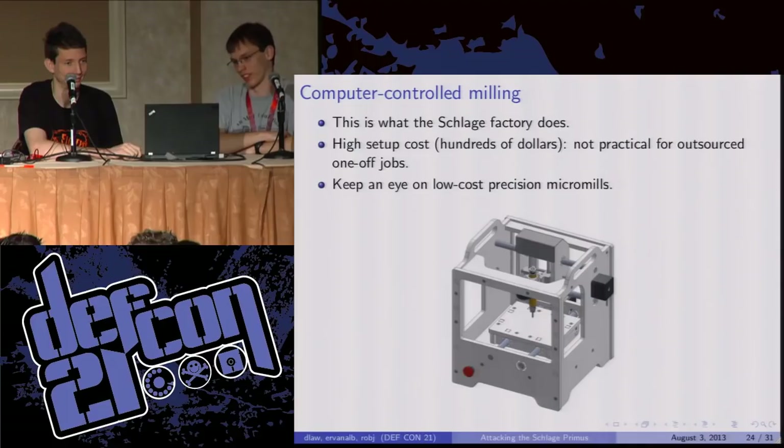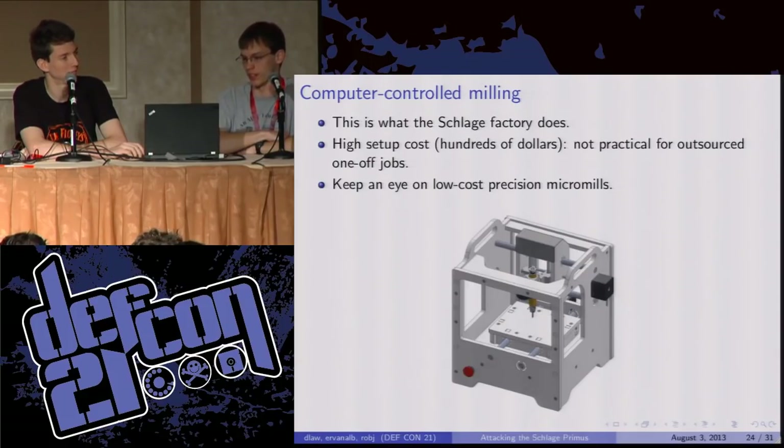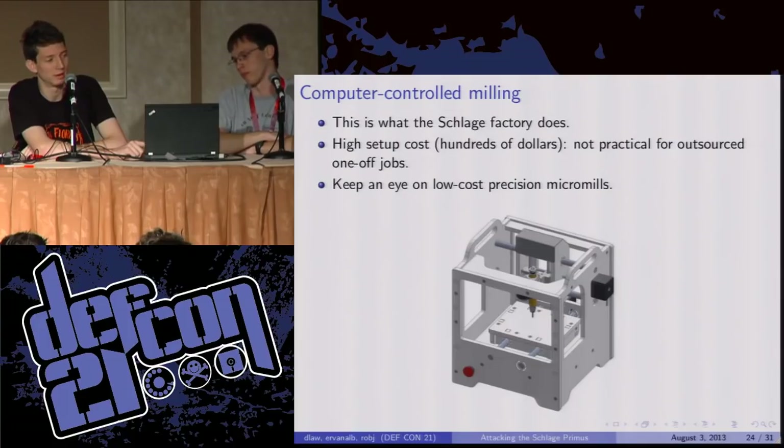If you've had a couple too many cups of coffee and you don't have a steady enough hand to Dremel this, the next logical step is to try a CNC machine. This is how the Schlage factory makes their keys — they start with a key with too much material, put it in a high speed mill, and mill out the sidebar using computer numerical control. If you're interested in outsourcing to a machine shop, the setup cost is enormous because there's a lot of work involved in fixturing the key, and many common milling machines don't have the spindle speeds necessary for the small tool diameters you need. A better tool is a desktop micro mill — keep an eye out for ones that will run you around a thousand dollars or less. The one shown here is the Othermill by Other Lab which, according to the specs, would be capable of milling a stock Schlage key blank into a Primus key. This one's not out yet — it's a funded Kickstarter project.